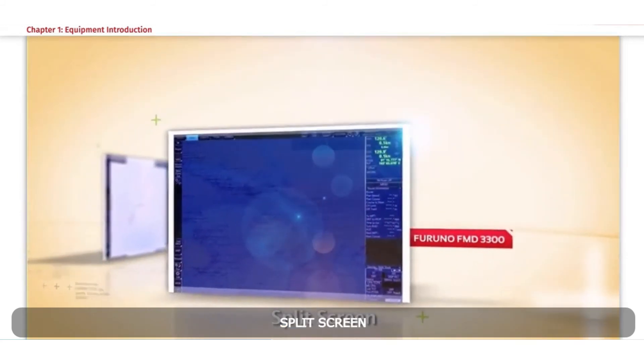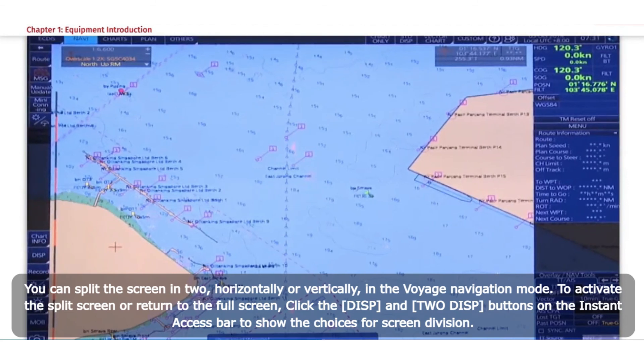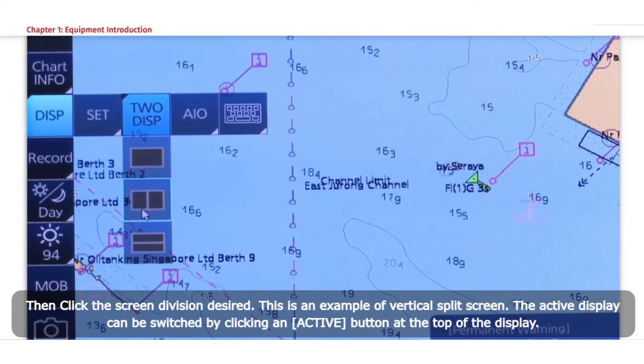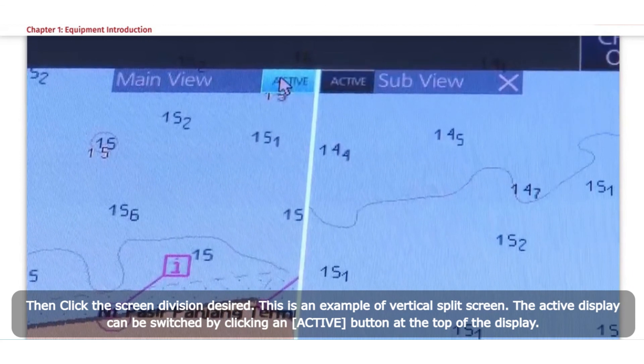Split Screen. You can split the screen in two horizontally or vertically in Voyage Navigation mode. To activate the split screen or return to full screen, click the DISP and two DISP buttons on the Instant Access bar to show the choices for screen division, then click the screen division desired. The active display can be switched by clicking an active button at the top of the display.